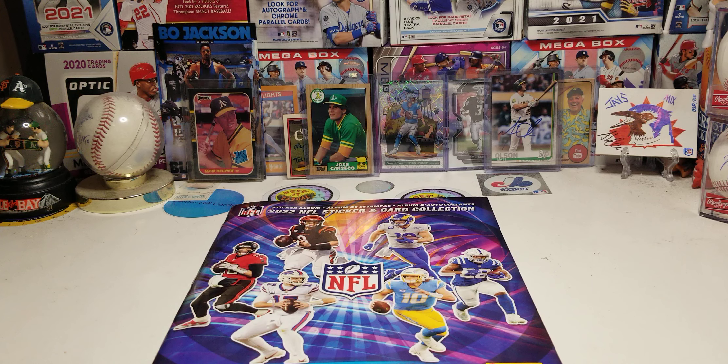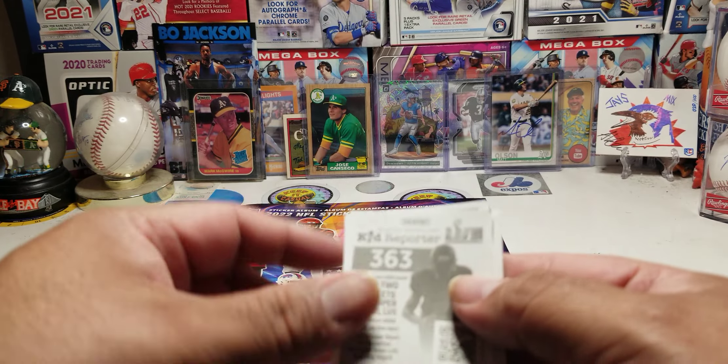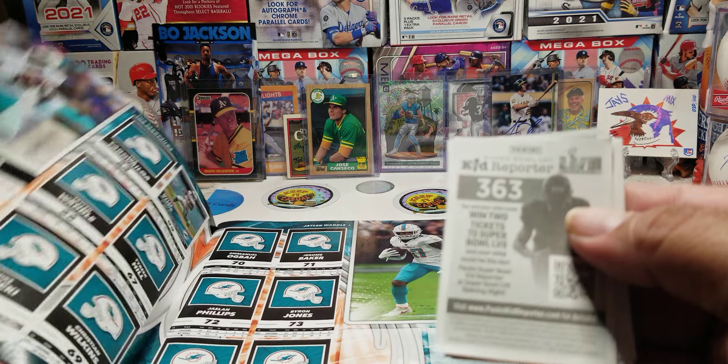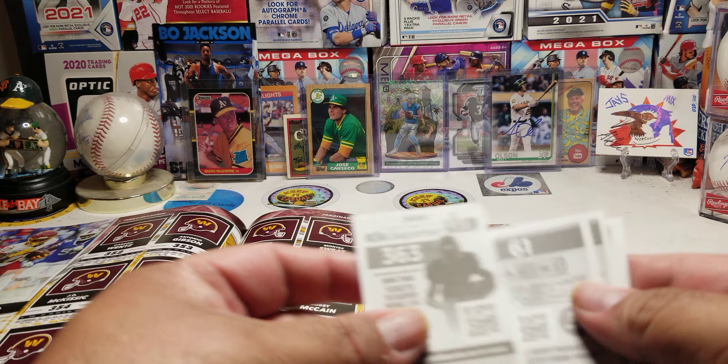Let's put these stickers into the NFL sticker book and see where they go. Number 363 — I'm pretty sure it's going to be back here. Bam, and there it is!